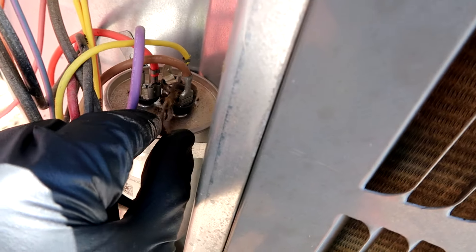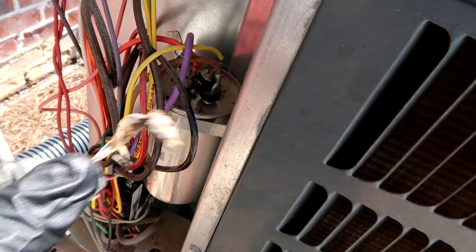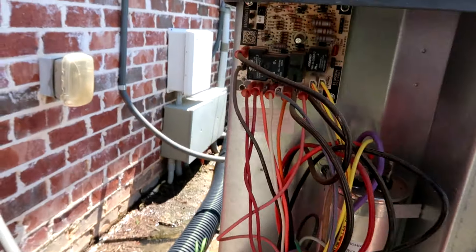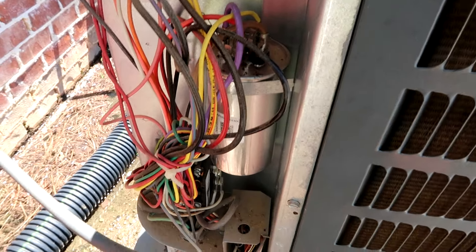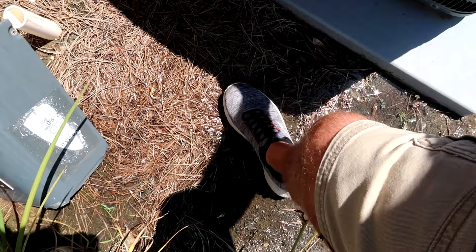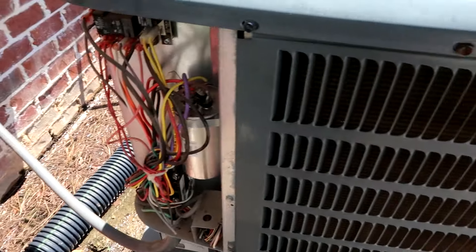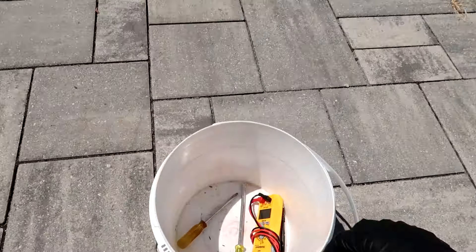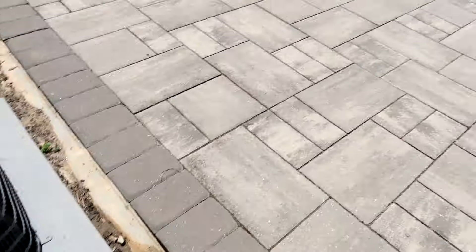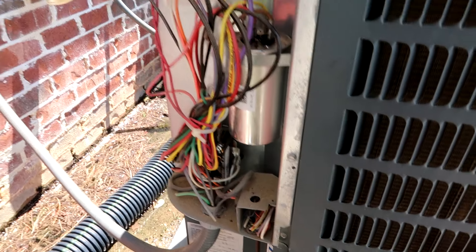I see a dead lizard on the cap there. If I'm gonna go, I'm gonna go in something a little high-class — I'm not gonna die on a Goodman. Contactor's pulled in, so that's good. The whole unit is not coming on; hopefully it's just the cap. I'm sitting here in a bunch of water from the irrigation. It's actually the next day now — we'll go check our irrigation fix since the irrigation's been on.